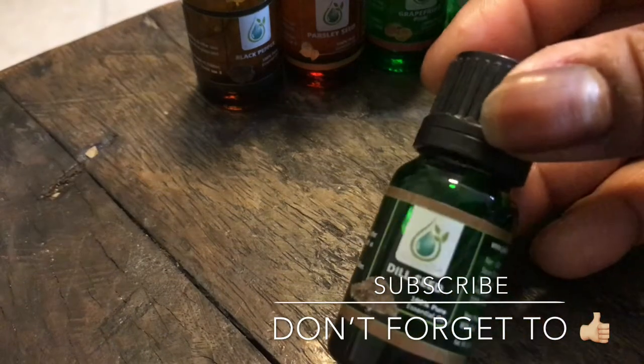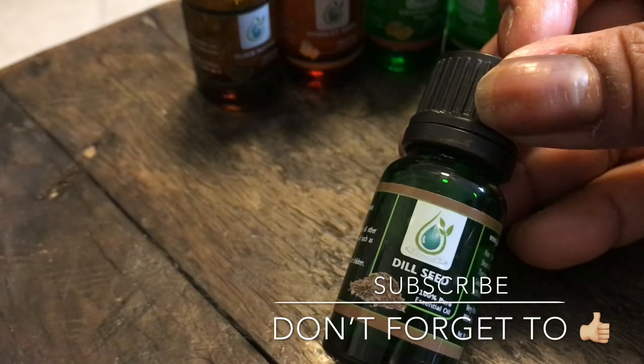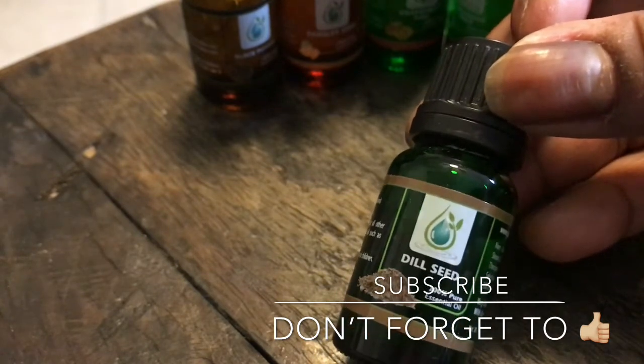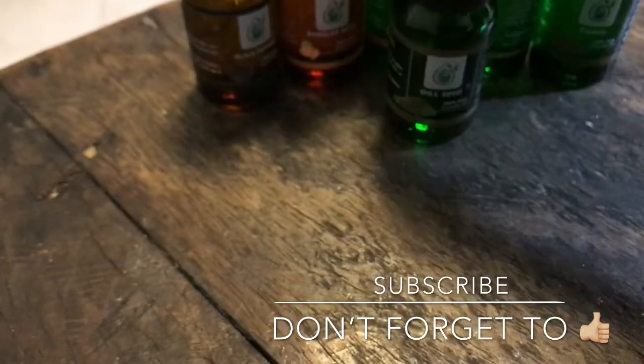This is dill seed. Anybody that knows me knows I love making homemade pickles, so I'm going to try and put some of this in there. It smells just like dill.